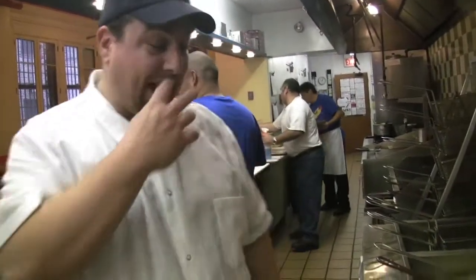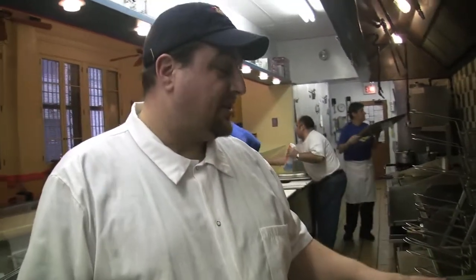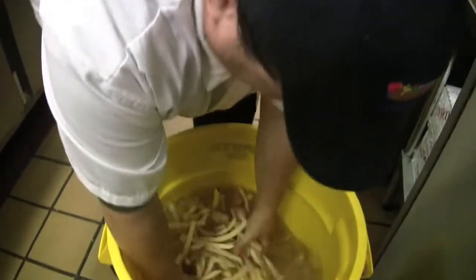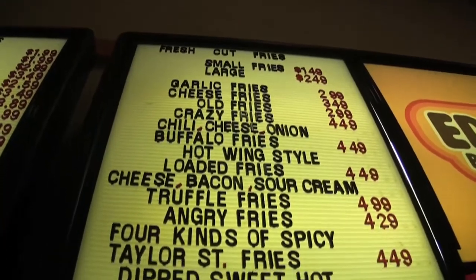This is the first step of a two-step fry process — this is blanching. We're going at 300 degrees for six minutes, basically cooking the potato all the way through. These will probably get used tomorrow. I stay a day ahead because I find they actually come out better if they sit in the cooler overnight after they're blanched.